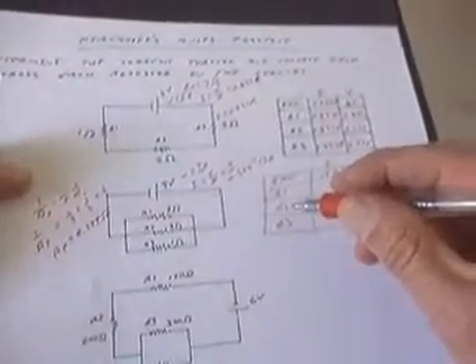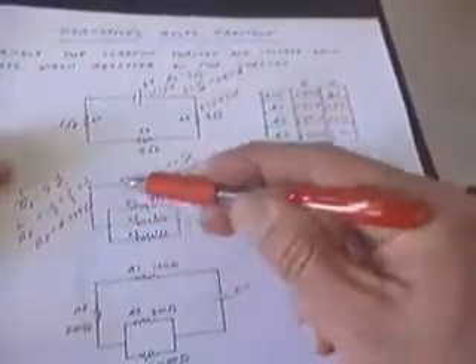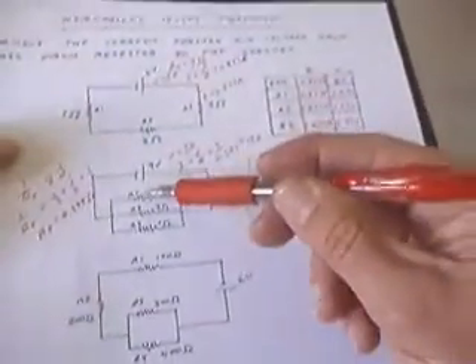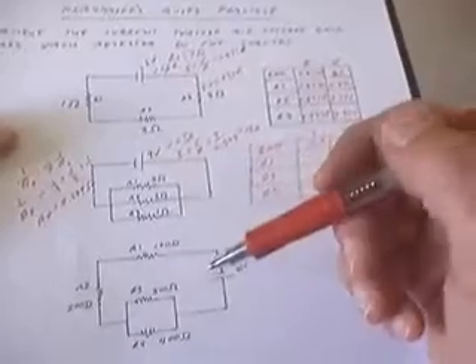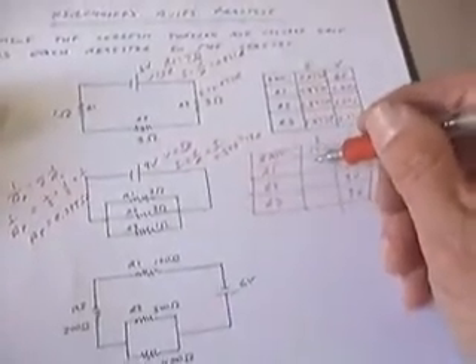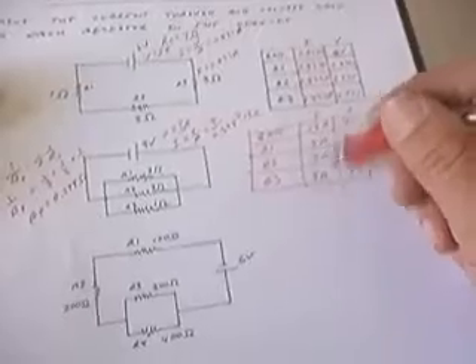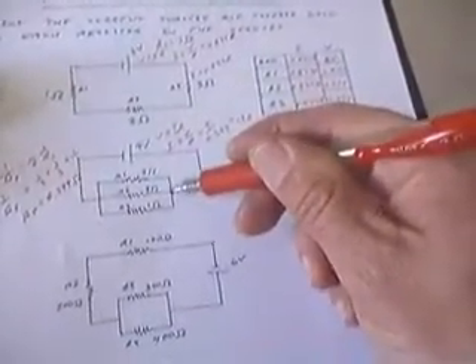The voltage drop across R2 is also 9 volts, following the loop through the center, and the same is true for R3. In parallel, the voltage drops are equal; in series, the currents are equal. Now it's just algebra: voltage divided by resistance gives the currents. So 9 volts divided by 3 ohms is 3 amps through R1, 3 amps through R2, and 9 amps through R3 — for a total of 9 plus 3 plus 3 equaling 15 amps, confirming the junction rule.